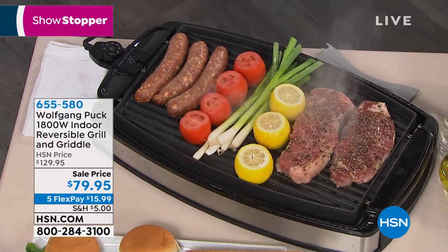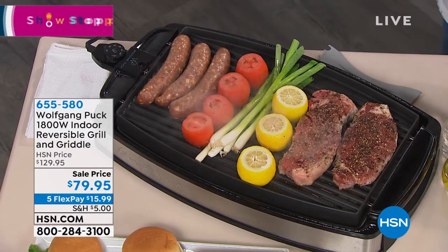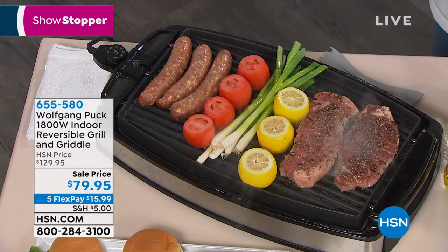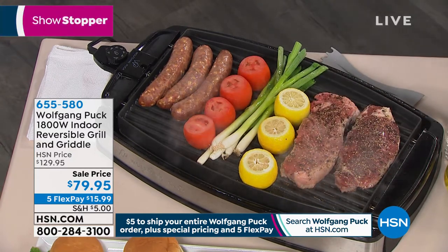So what better way to celebrate the anniversary with this incredibly famous grill griddle? I will tell you, you go to Spago, you go to Cut, you go to the Bel Air Hotel, or you go to our restaurant in Maui, or right here in Orlando.